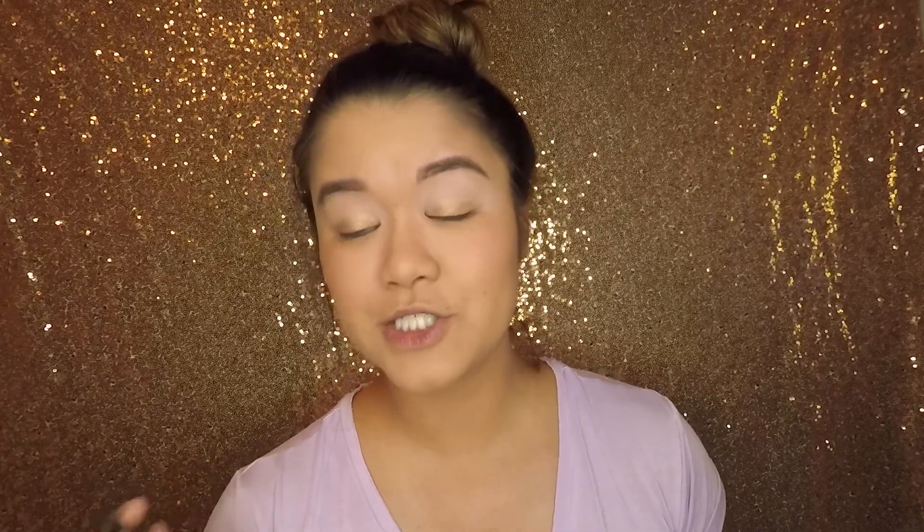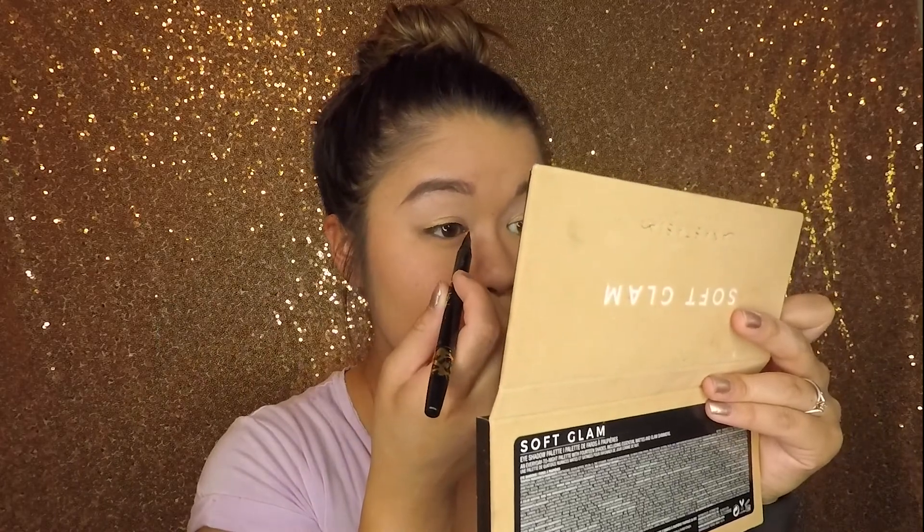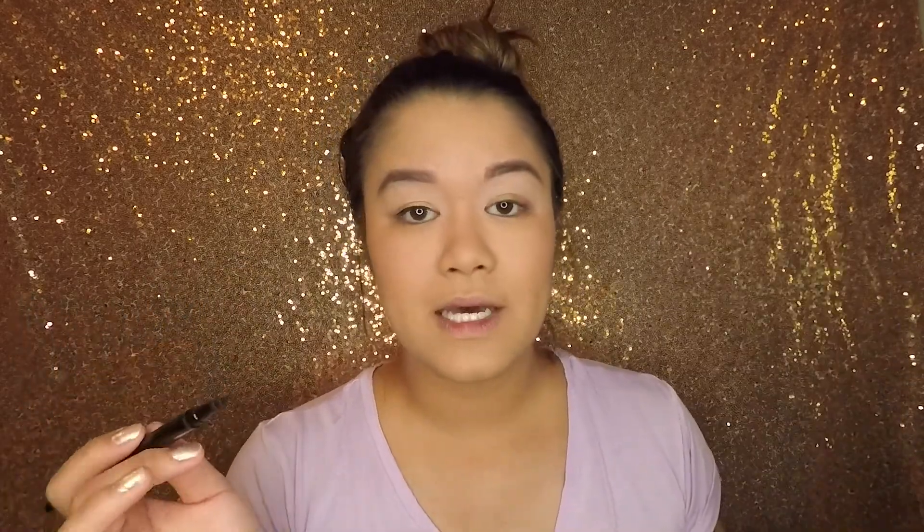I did my winged liner every single day, but I did not know how to do a wing. All I did was make a straight line — it didn't even go up toward my brow, it just went straight out. My eyes look sad and droopy because it's just this little tiny line that goes straight out, and when I open my eyes all you can see is this little nub that hangs out. Embarrassing.